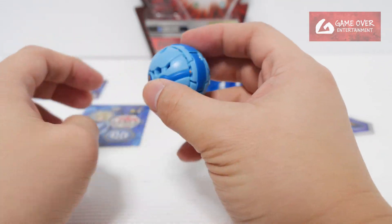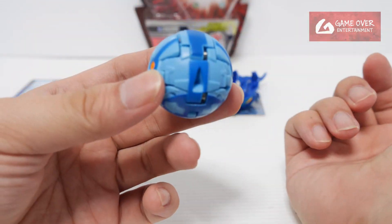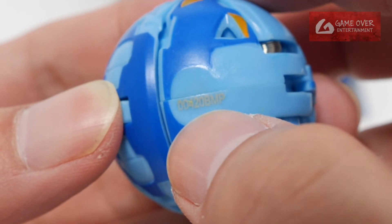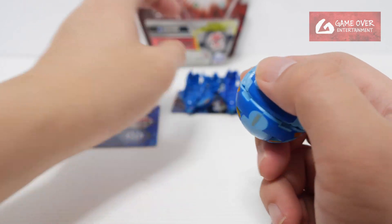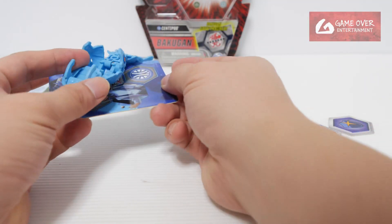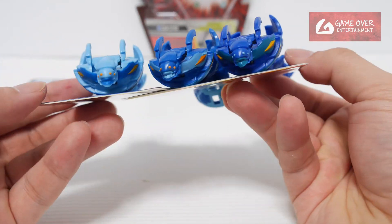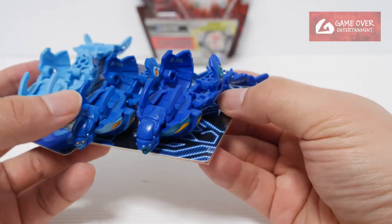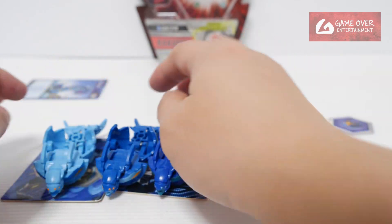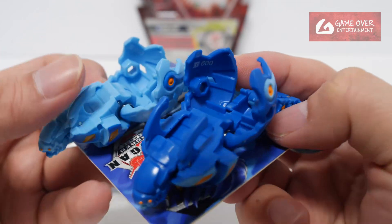There is yet another version which was unreleased — probably part of wave six. This is the reverse-colored Centipod. The date is 20th of April 2020, much later than the original. One, two, three — bra! You can see the colors are totally reversed: dark blue became light, light became dark, and orange stayed the same.